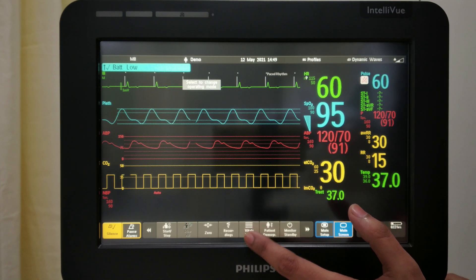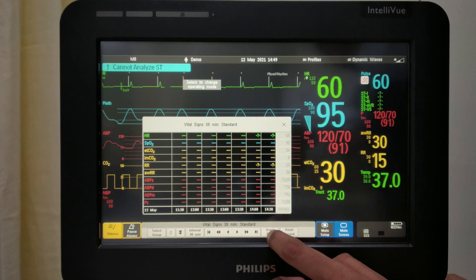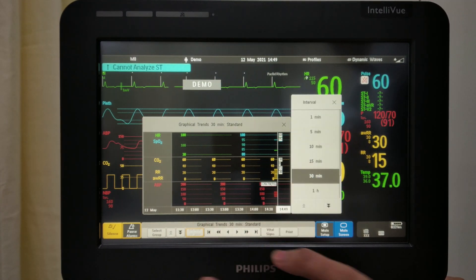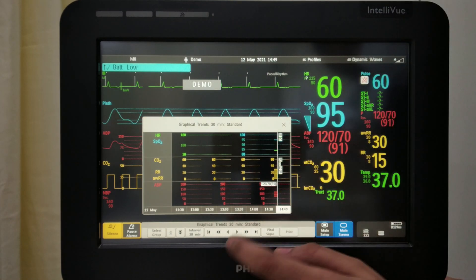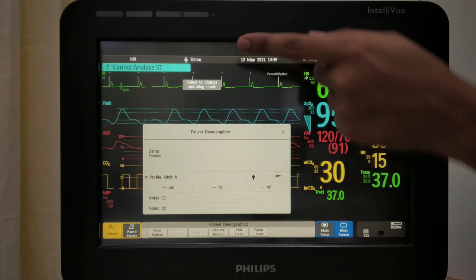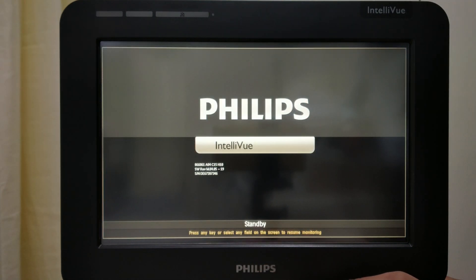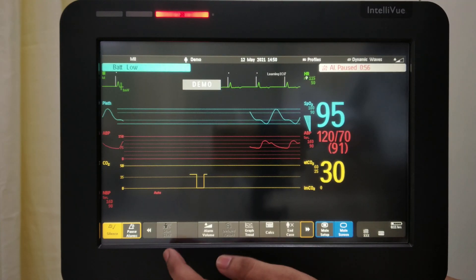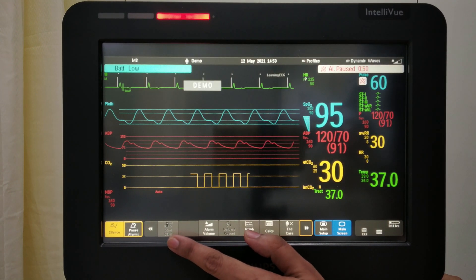Then there are trends — trends are basically the historical details of the patient. You can see the time and also view the graph trend. You can change the interval, for example 1 hour or 15 minutes. Patient demographics — you can admit a patient from here as well. Then there is monitor standby to come back to the screen. The double arrow will show further data. Start statistics is for your NIBP start/stop.